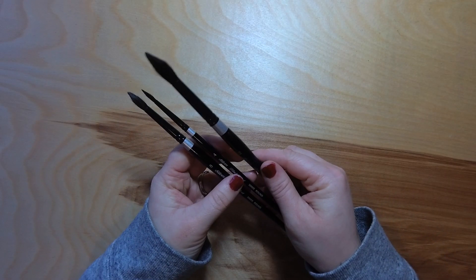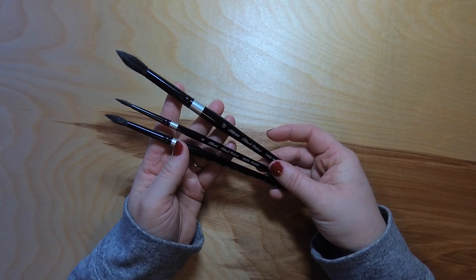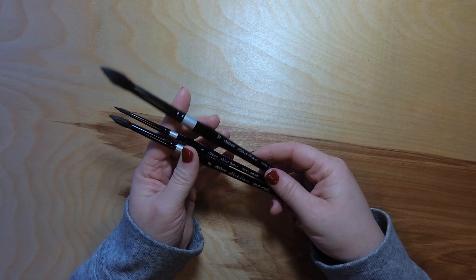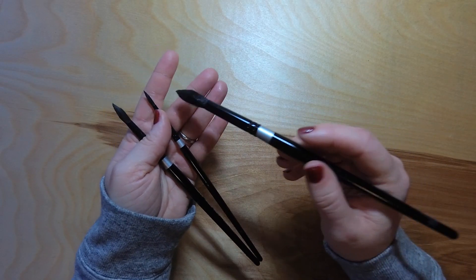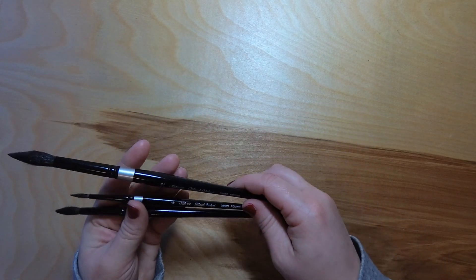The first thing I got were these Silver Black Velvet watercolor brushes, and they are one of the bigger brands. I haven't officially started using them yet, but I am really excited to give these a try because a lot of really great artists use these.